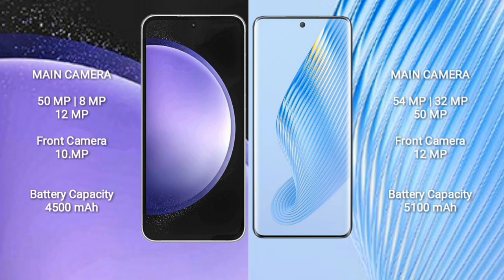Samsung Galaxy S23 FE has a 4500mAh battery with 25W fast charging support. Honor Magic 5 has a 5100mAh battery with 66W fast charging support.